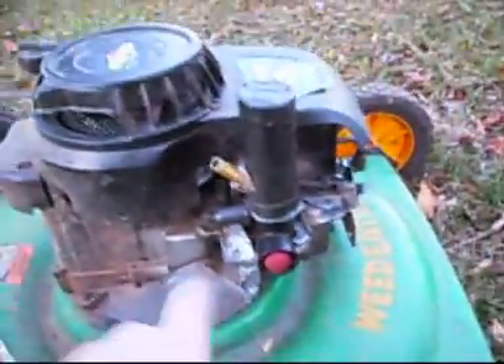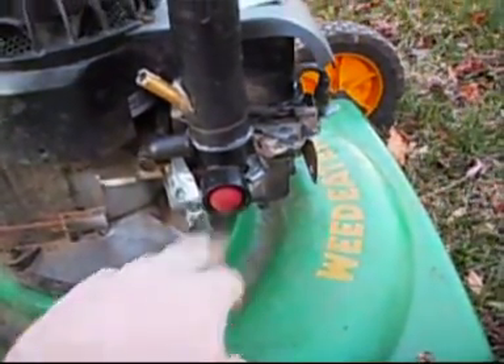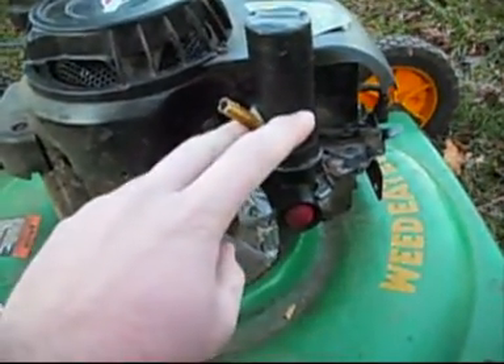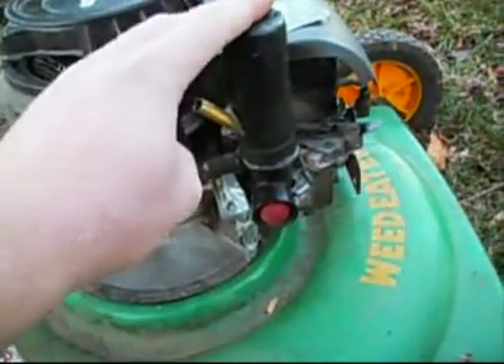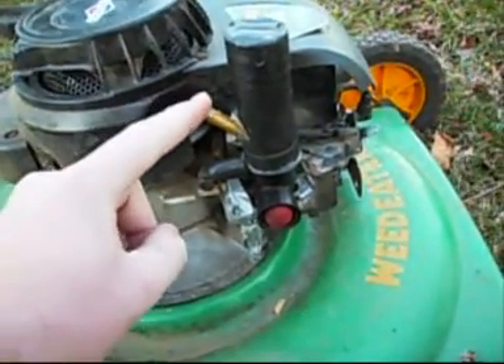I've redone my carburetor. I took the gas tank off, and I taped everything up so that there's no air coming back through these. And where the air intake was, I placed this on top, and it works. It seals everything off so that everything is coming through this pot.